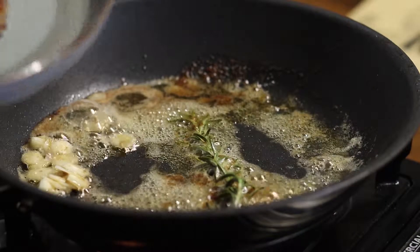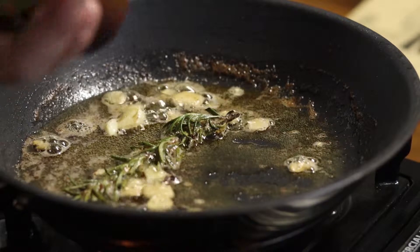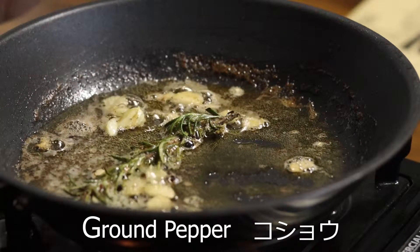Look at this. I'm going to make the sauce. There you go.